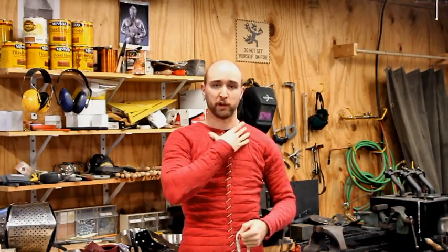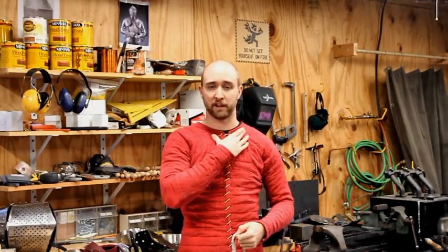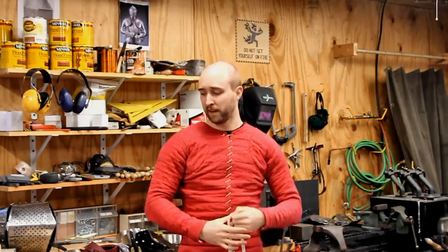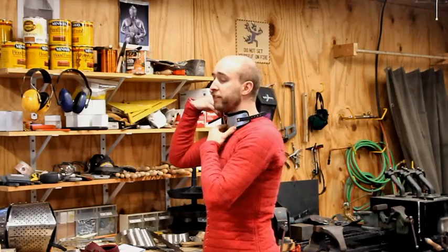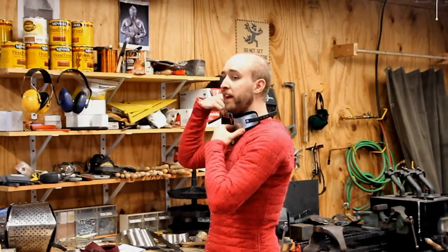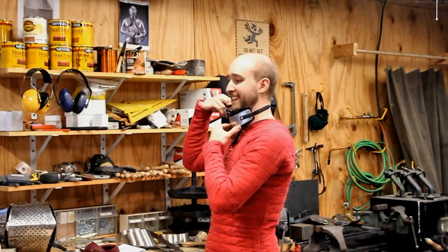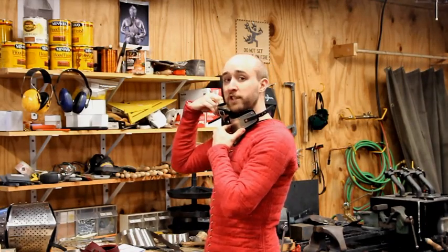I generally recommend putting a gorget on over your gambeson collar, or if you're a fencer, over your doublet collar. If you're wearing a big hood or mantle or other large padding, I do recommend putting the gorget underneath those. The reason for that is you do want a gorget to sit fairly close to your neck. It shouldn't be choking you, but it should sit fairly close. When you start putting on hoods and collars, it starts to press the gorget out further and then this happens, which is not good. It also tends to jab into your chin worse.